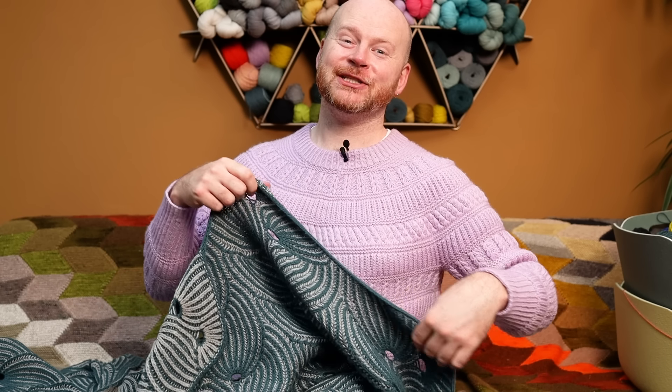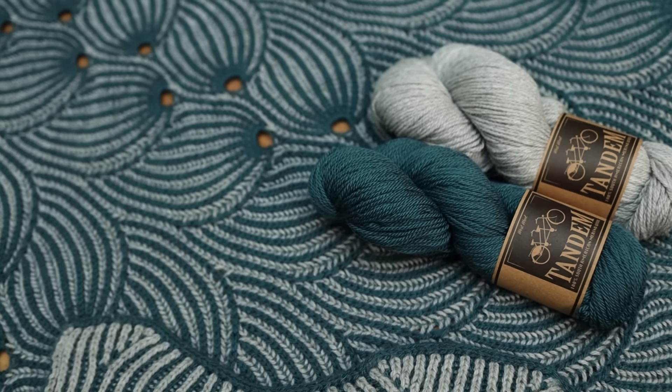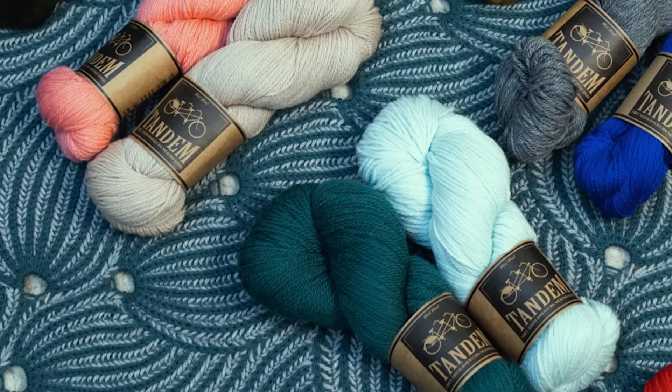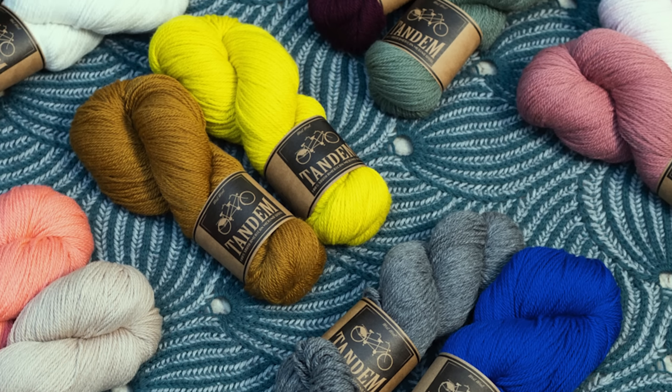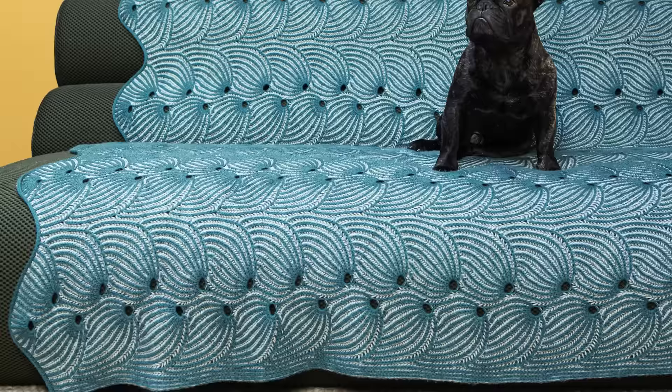Okay brioche lovers, this pattern is for you: the Flying Foxtail Blanket. The Flying Foxtail Blanket is absolutely beautiful, inspired by the flying foxtail shawl and wrap. I just couldn't get enough of that beautiful exaggerated yarn over motif, and now you get all of those foxtail repeats in a huge beautiful rectangular blanket.